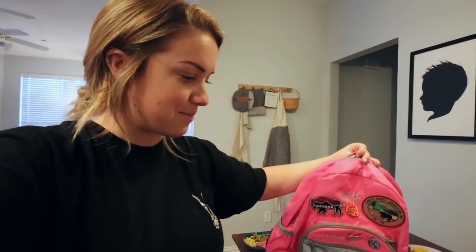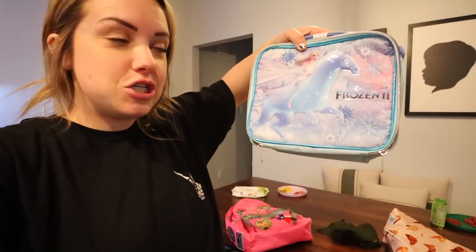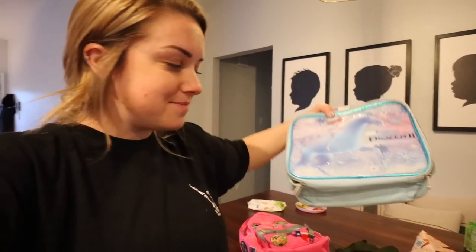So this is her backpack. We couldn't find her lunchbox anywhere so we ended up letting her choose one, and obviously she chose this one. I also have to find where I put all of her Mabel's labels — that's tricky because I actually have no idea where I put those. I might need to order new ones; I would prefer not to if I don't have to.